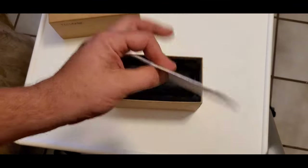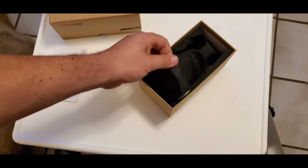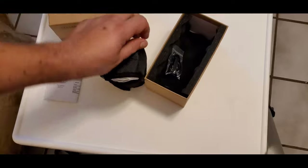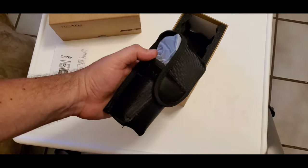Alright, let's start. There's the directions. Then it came in this — what is this called? Mesh? This material. Neoprene? Whatever it is.